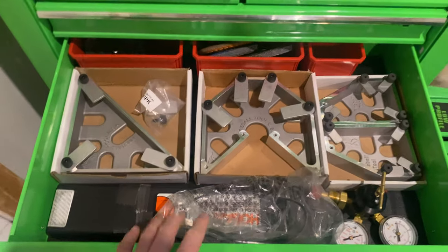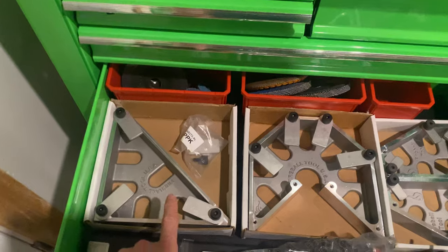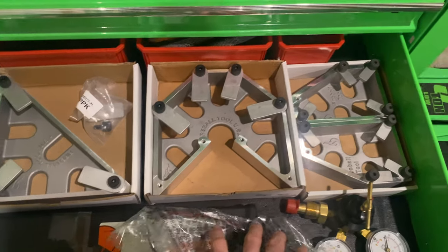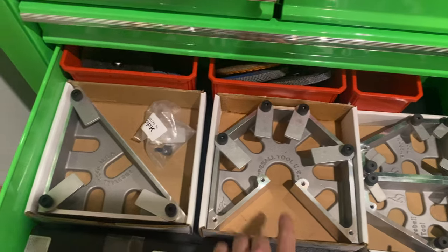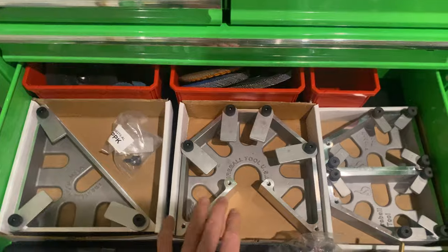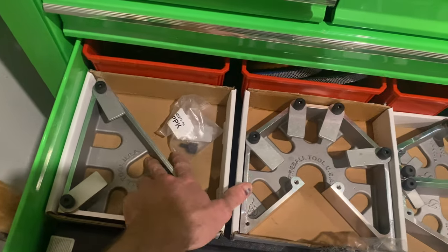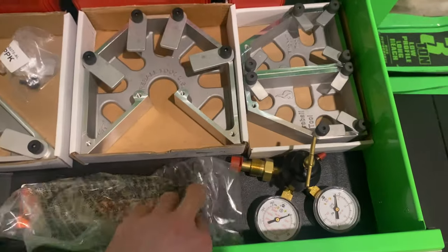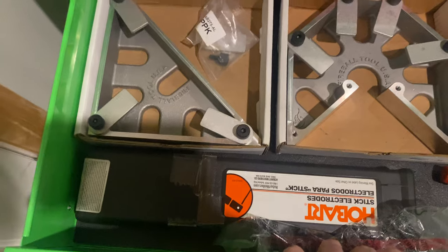If you're into welding, look into Fireball Tools — they've got a great YouTube page. These are their squares: this one's called the Minion Square, this is the Monster Square, and I can't remember the third one's name. They're absolutely wonderful for lining things up — you use C-clamps to hold your metal in place at whatever angle you need. I've also got my regulator down here that came with my Miller welder for TIG, and 7018 Hobart stick electrodes.